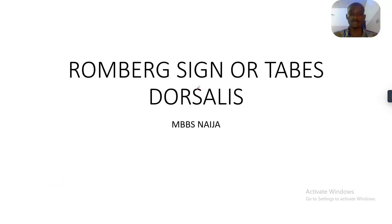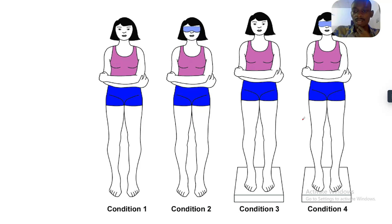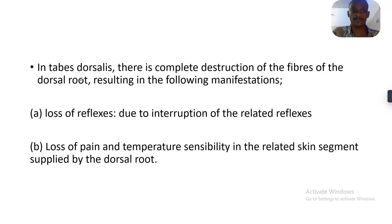Good day guys, today we'll be talking about the Romberg sign and tabes dorsalis. The Romberg sign is when a patient is able to stand with their legs together when their eyes are open, but the moment you close their eyes, the patient will not be able to maintain their balance and they could fall — that is the Romberg sign.